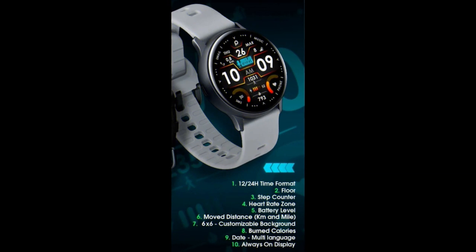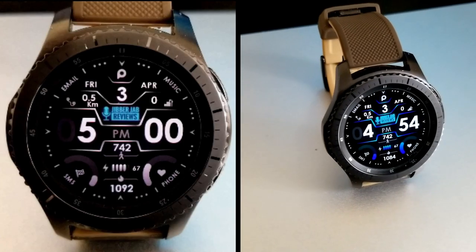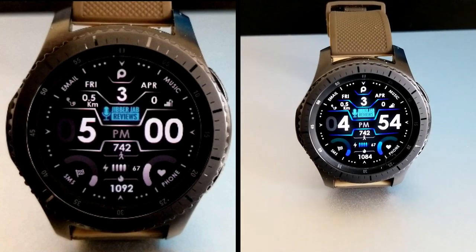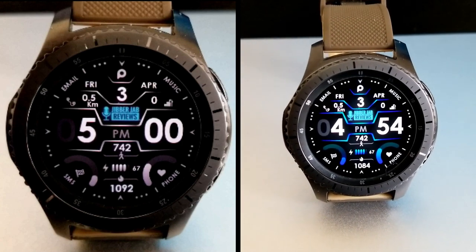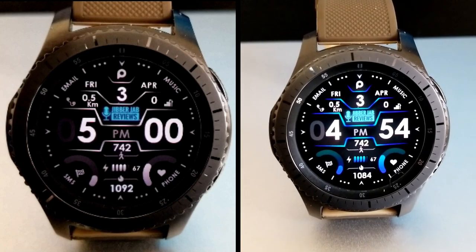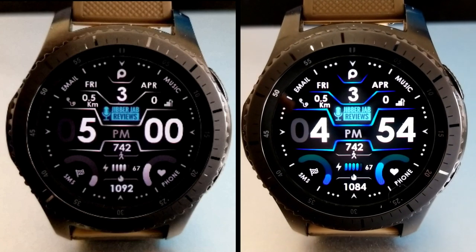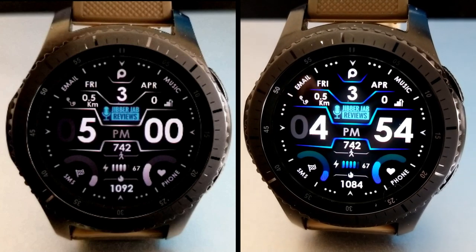Alright guys, that's a wrap for this free Jibber Jab watch face from Prado. If you want to pick up a copy for yourself, make sure you click on the link down below. This is a great free way to show your support both for the channel and the developer. Thanks again for watching — I hope you all continue to be safe and healthy out there, and I look forward to seeing you in the next review.